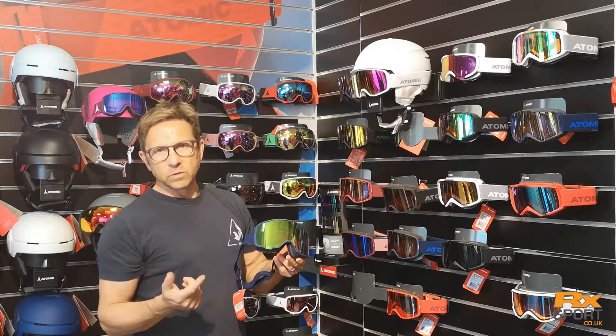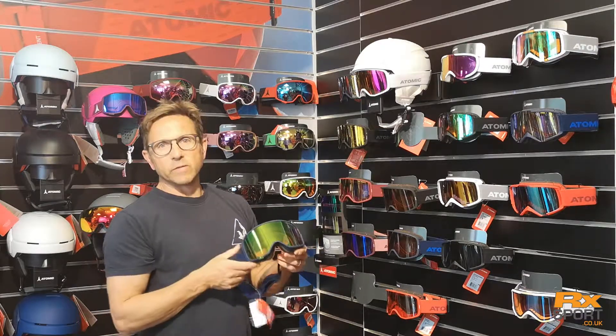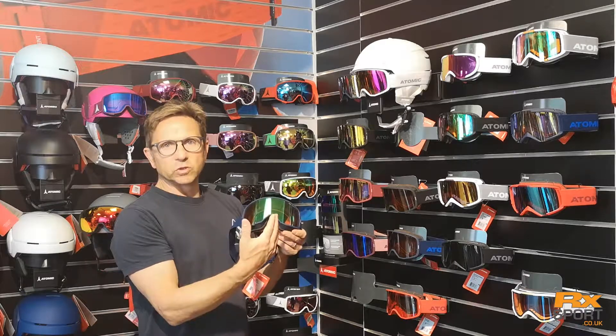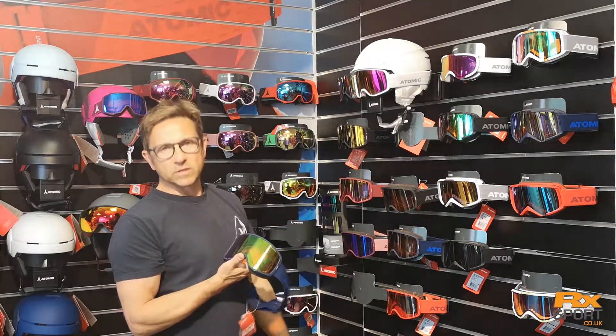So wider peripheral vision and wider vertical vision with fusion double lenses. The oversized Revent frame has a really good cylindrical shape and it's designed to work really well with our new range of Sabre helmets.